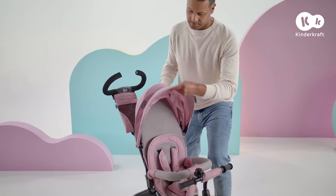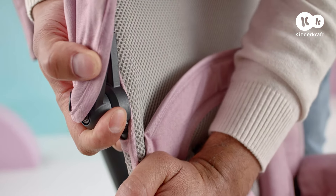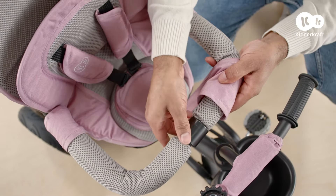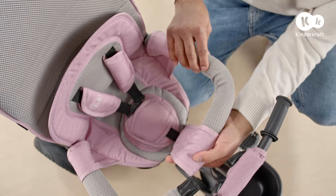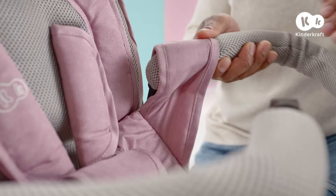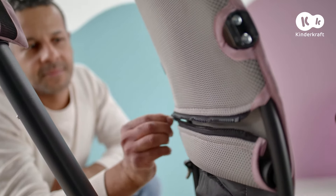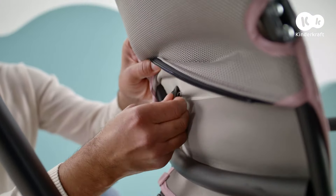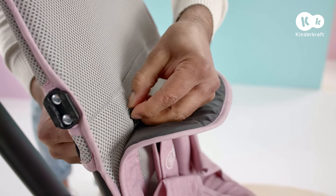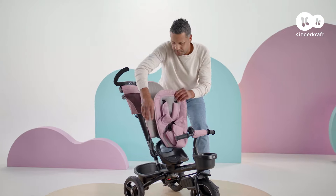The trike can be adapted to older children by removing some elements. To remove the canopy, slide it out from the openings. You can also remove the guardrail, safety harness and cover. To do this, open the guardrail, remove the crotch strap, remove the two guardrail elements from the openings, and remove the side elements of the cover. Open the zipper, remove the safety harness from the backrest, and take the cover off the seat.